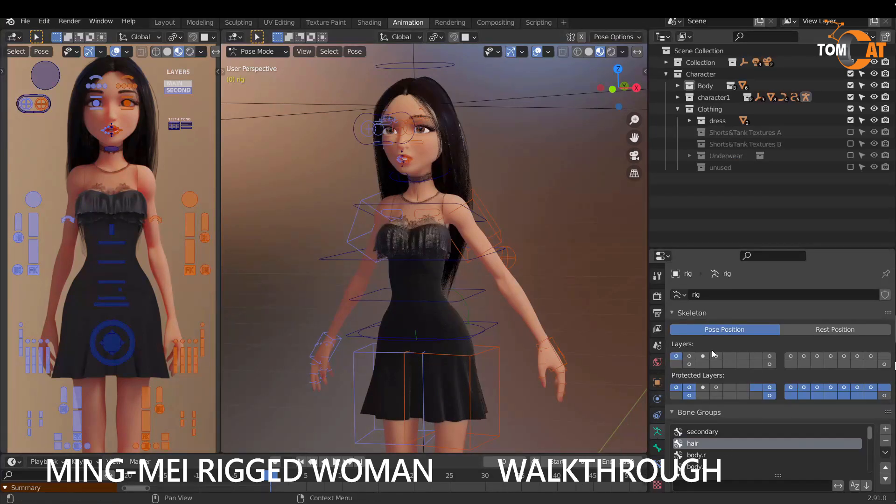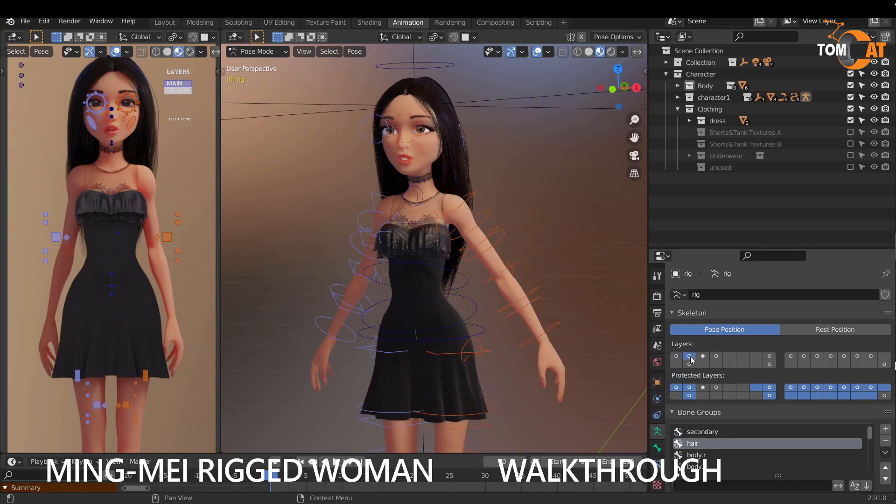These are the bone layers. The one in the top left is the main bone layer for the primary movements. This one here is a secondary bone layer, used for things like bending the limbs. These two here are the detailed controls for the hair, and this layer here is what you would use if you're weight painting.